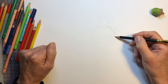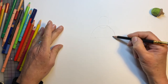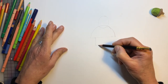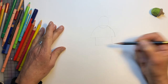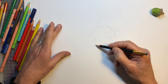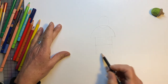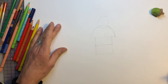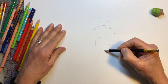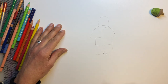And underneath the half circle, we're drawing — we start here — a rectangle. There we are. So we draw a rectangle. And underneath there, another rectangle, which will become his trousers. There we do another rectangle. And with this rectangle, we just divide it in the middle. And at the bottom, you make a little tunnel, like that.